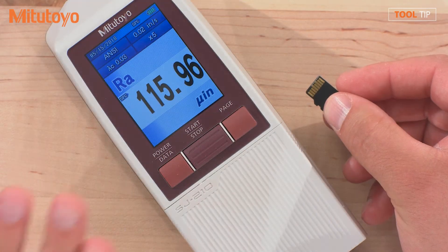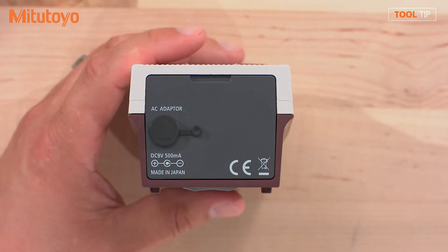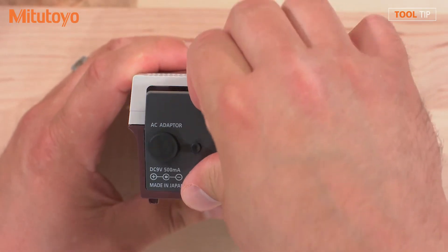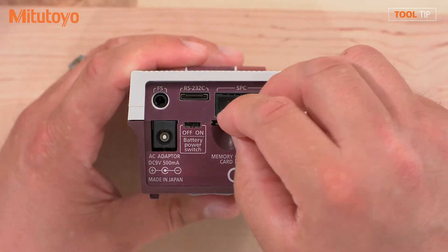To begin, we're going to need an SJ210 surface finish unit and a microSD card. Remove the panel that covers the I/O ports on the SJ210 and insert the card into the microSD port.